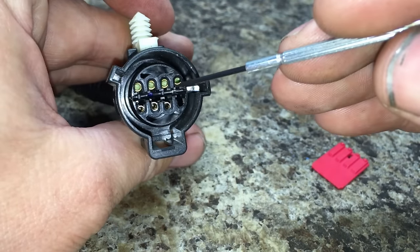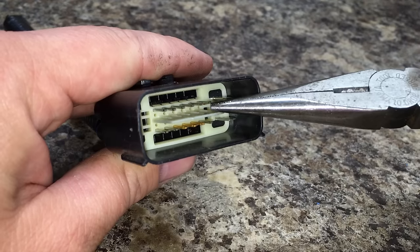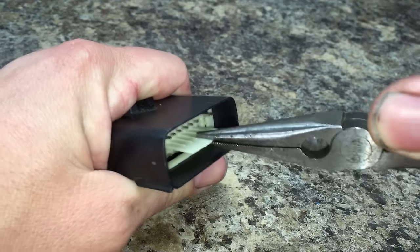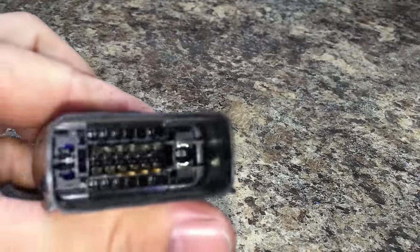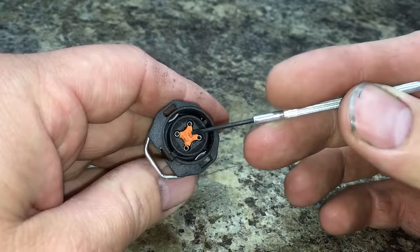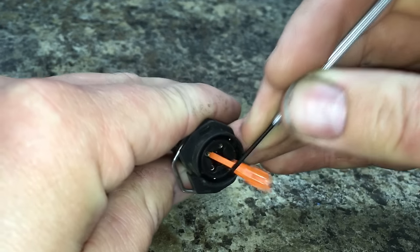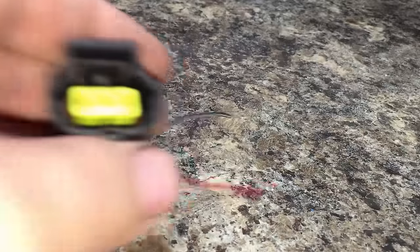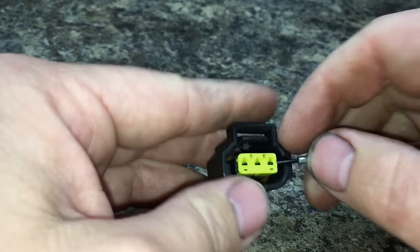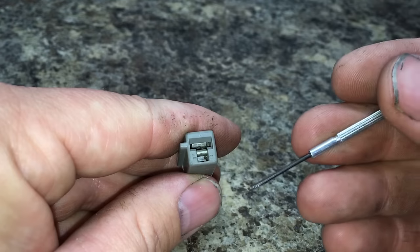Here's a different style connector, but again you can see the outer shell and the external retainer are a different color, so it's very easy to identify. This one comes out with pliers — you just kind of pull it out, get the retainer out, and the inside is exposed so you can pull out individual pins. Here's another one — same thing, external retainer is a different color and you simply pop it out, exposing the internal retainer. You can see them inside.